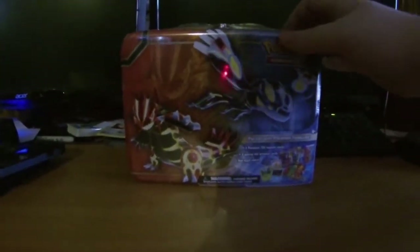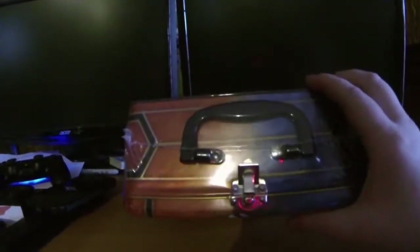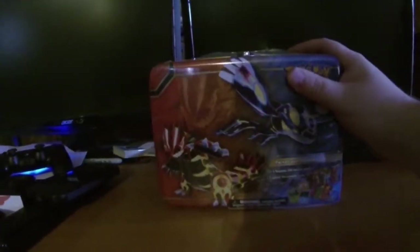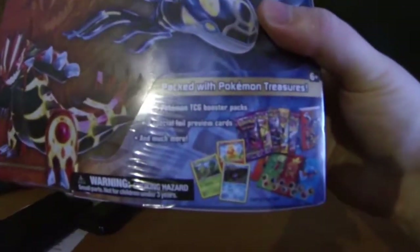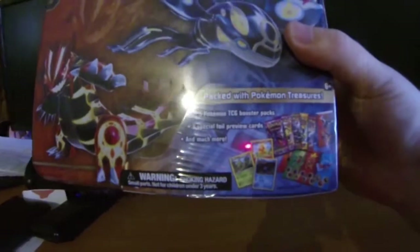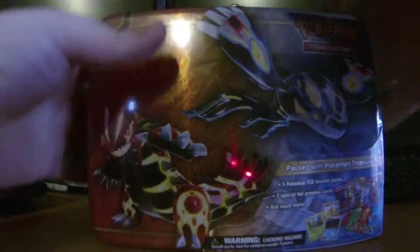What's up guys, Dub here and we have a special one today. I went to my local Walmart — I'm actually working on moving right now — and I found this beautiful piece of magic. It is a lunch box, like legit straight up an old school tin lunch box, which I find freaking amazing. I promise I was not going to be buying any more cards, but this took me completely by surprise.